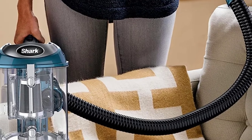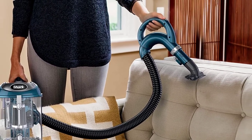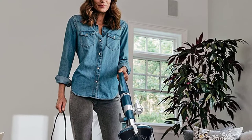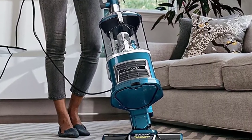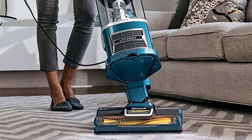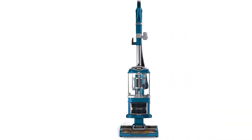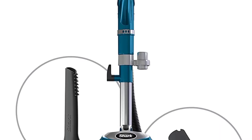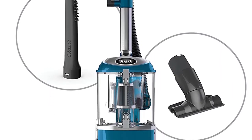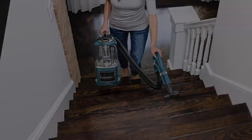Works with a HEPA filter to trap dust and allergens inside the vacuum cleaner. The pet crevice tool removes pet hair from hard-to-reach spaces like corners, ceilings, and between couch cushions. Easily maneuver your vacuum to get in and out of tight spaces, in corners, around furniture, and more. Picks up pet hair and debris from curtains, lampshades, and other delicate fabrics, as well as shelves, tables, and walls. Includes upholstery tool, pet crevice tool, and owner's guide.